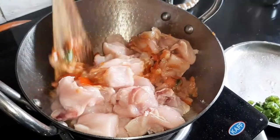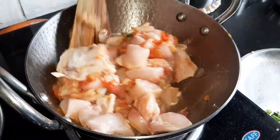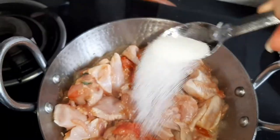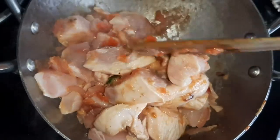Mix it and make sure your flame is on medium heat. Simmer it for another three minutes and then add salt — mix it properly.